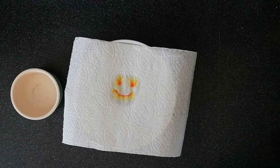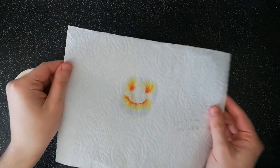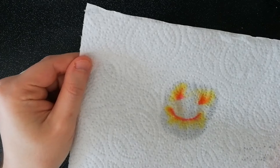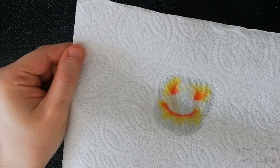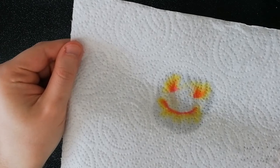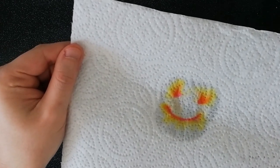Now let's take a look at our results. We can see that from our orange pen the smiley face has spread out a little bit more, and we can see that the orange ink is actually made up of a few different colours. I can see some pink, orange and yellow in there as well.